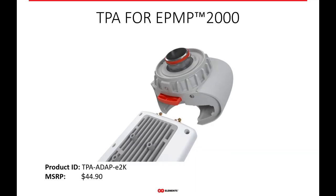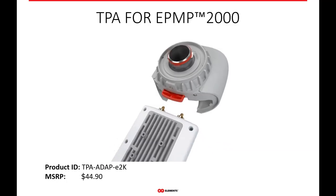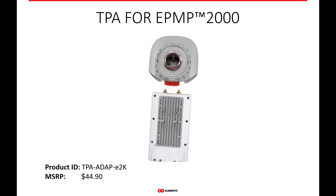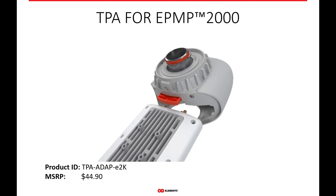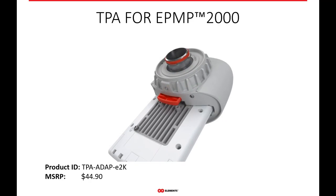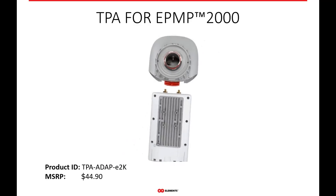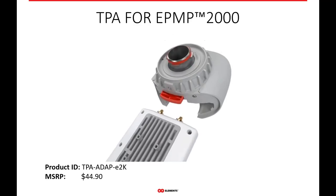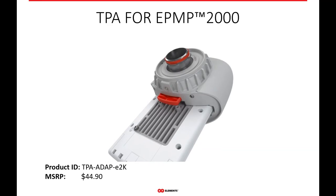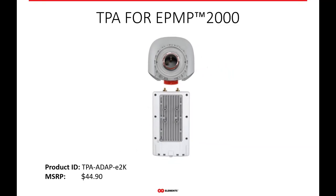If you're running the EPMP 2000 radios, we have a specific adapter for that radio — the twist port adapter for EPMP 2000. Just like all our adapters, the radios simply slide and lock into the actual adapter itself, securing it. And with the simple push of the red or gray release button, it allows you to remove that radio if it needs to be replaced or upgraded. This EPMP 2000 twist port adapter, like all of our adapters, works with any of our twist port antennas.